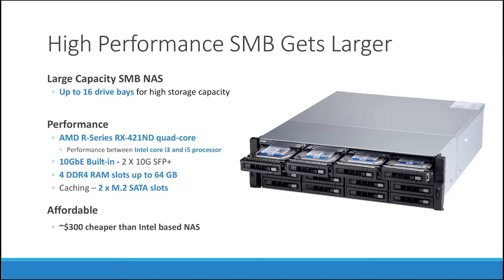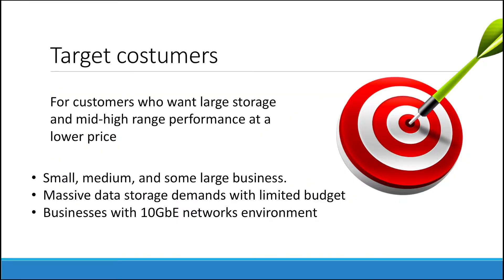Lastly, this NAS is affordable. It is $300 cheaper than an Intel-based NAS model that has similar performance. This NAS series is perfect for customers who want large storage in the mid to high range performance at a lower price. It is ideally suited for a business environment.